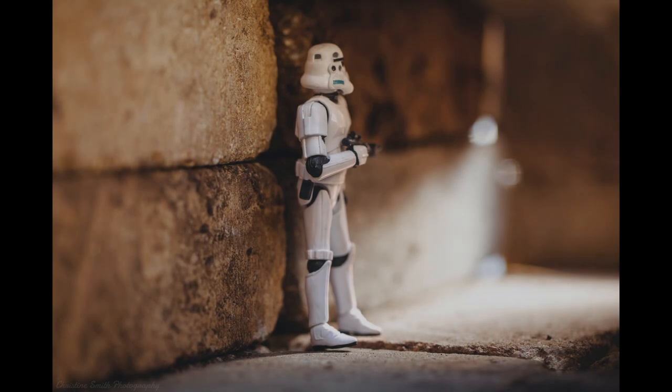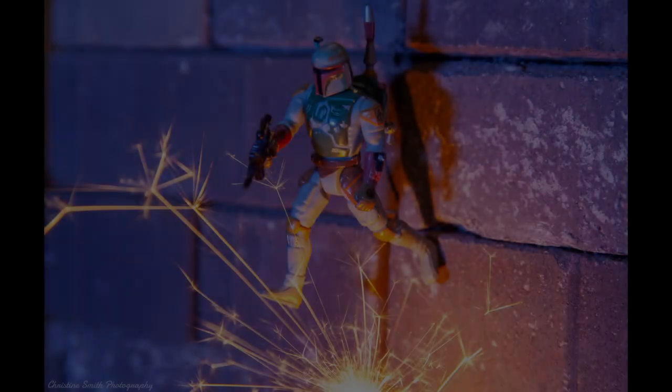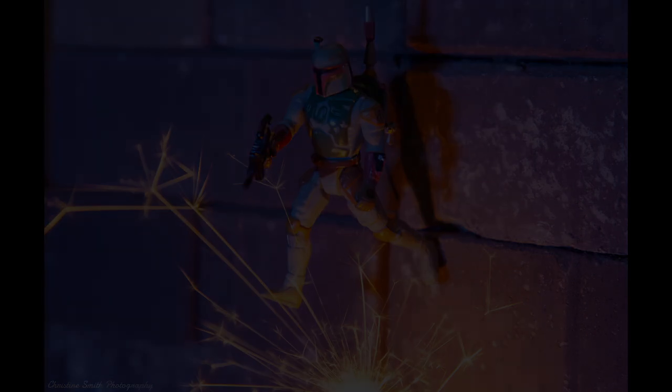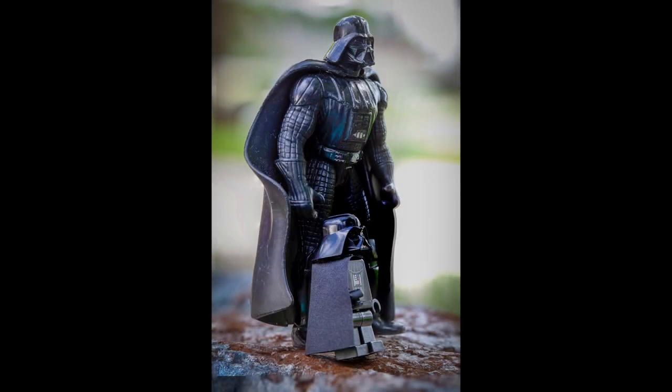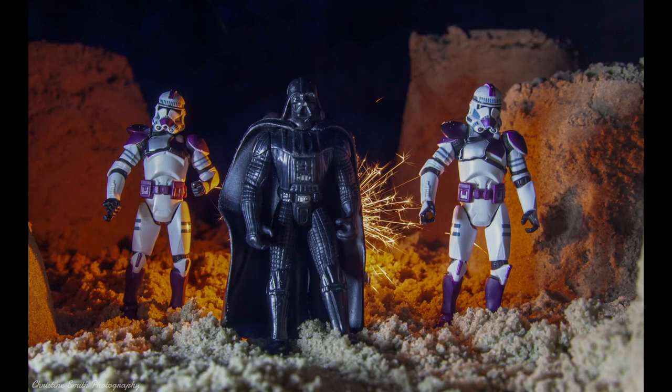I'll admit I'm not as much into toy photography as my wife — she's got a greater interest in it and she's done some neat things, as you'll see in some of the photos I'm going to show here. She mainly uses a Canon 5D Mark II with a 100mm macro lens to get in tight with the figures and scenes. She also uses a tripod and remote shutter release to keep things steady. She also uses a fog machine, lights, even fireworks for various exciting battle scenes — all to help create a story.